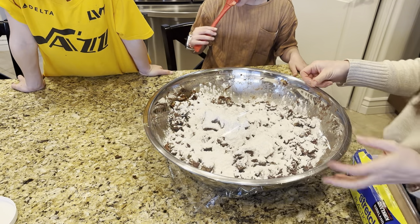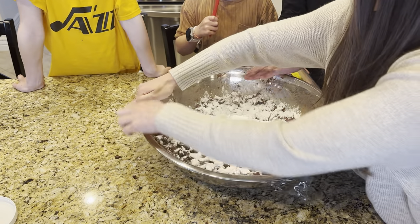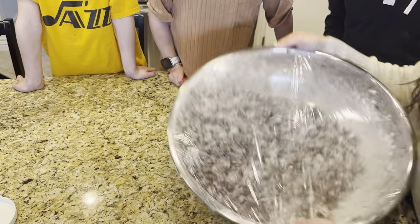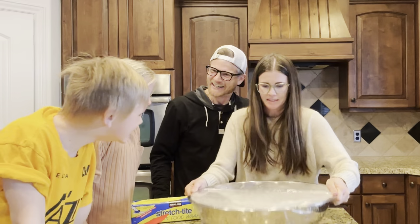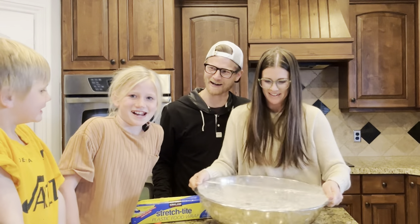I think it worked. Let's see, how good is this? Look at that. Whoa! Mom's a candy maker — freakin' Willy Wonka up in here.